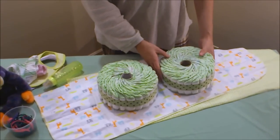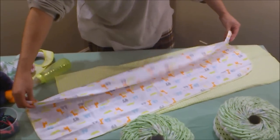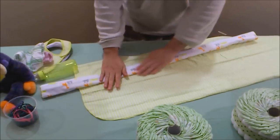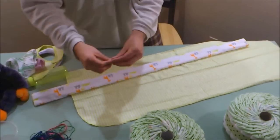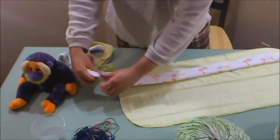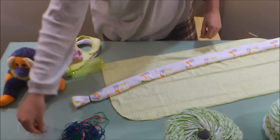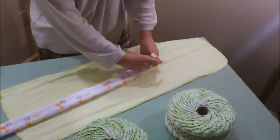Each diaper wheel contains 25 diapers. Let's get started. First we're going to work on our first receiving blanket — fold it halfway, then fold it again, and one more time. After folding, take two rubber bands and tie one at each end of the receiving blanket, wrapping it around three times on each end. Straighten it out a little bit.